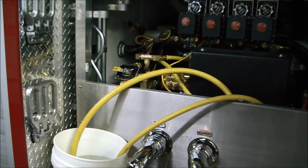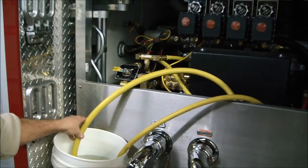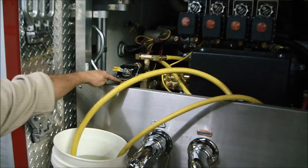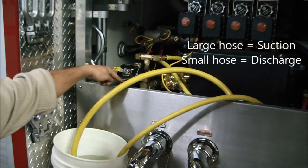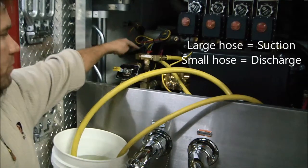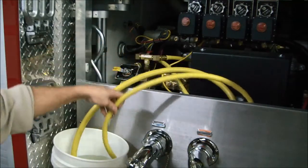Here you can see again we've got the three-quarter inch hose into our pail of water. The hose goes up and around and into the bottom of our three-way valve where it will be sucking water out of this pail, through the foam pump, through the discharge side of the foam pump, out of the calibrate inject hose and out into this hose here.